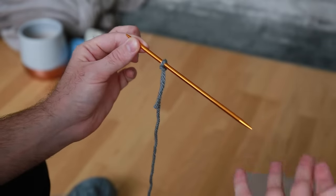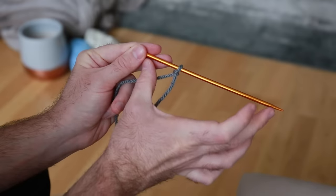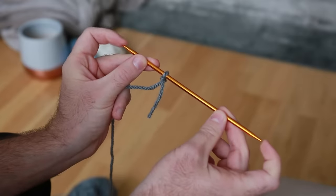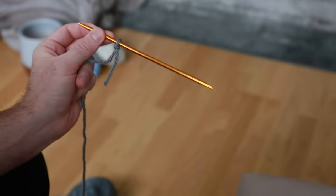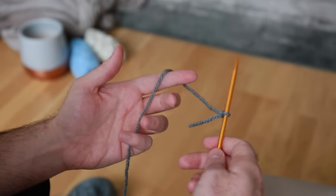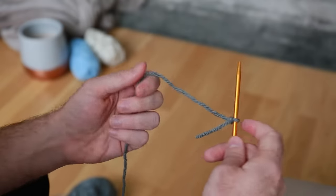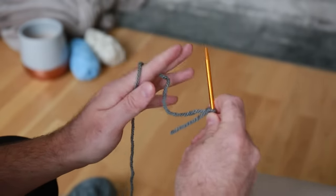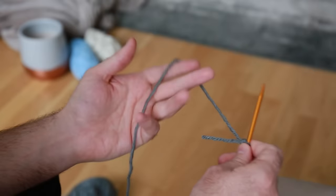The number of stitches you put on this first needle is going to determine the width of whatever you're knitting. If it's a scarf and you have maybe about 20 stitches, you're looking at a scarf that's about this wide. To cast on more stitches, you don't need to make another slipknot — you just make more loops and put those onto the needle. Also note: I'm right-handed so all my instructions cater towards right-handed people. If you're left-handed, hopefully you can adapt, or maybe watch the video in a mirror.